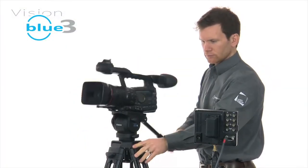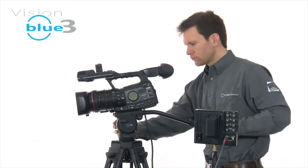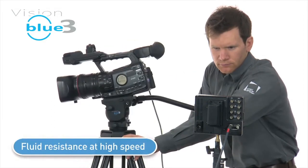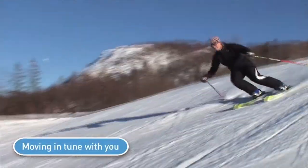Vinton provides the precise drag you require for each axis, whatever your setup. With Vinton's infinitely adjustable lubricated friction drag, you have more resistance at the start of a move, while smoothly adjusting when following high speed movements. Whatever the target, your Vinton easily tracks movement with minimal effort, as if it's moving in tune with you.